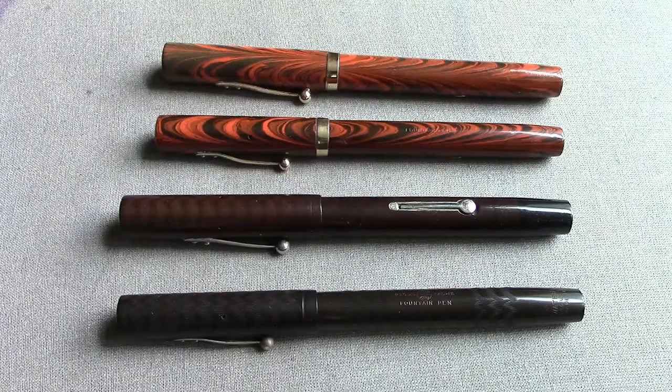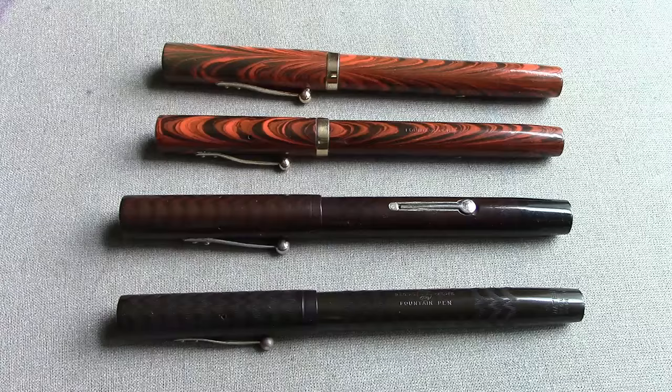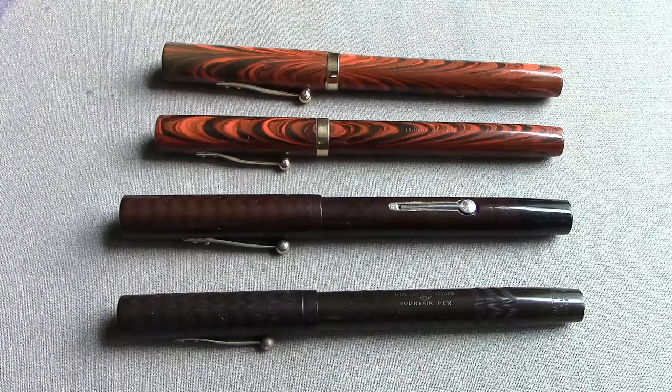Hello, welcome back to another pen talk. I've done some modern pens recently, so I got back into going through my vintage collection. The Waterman 55 just struck me as a great size pen with an excellent nib, so I thought I'd give a little review and comparison between one of the most popular models, the 52 and the 55.